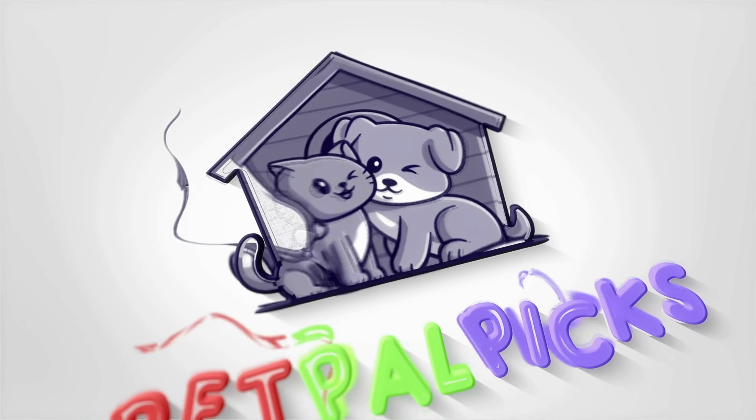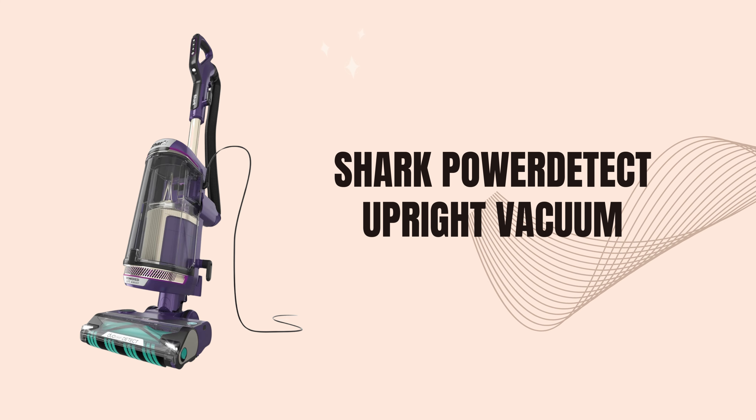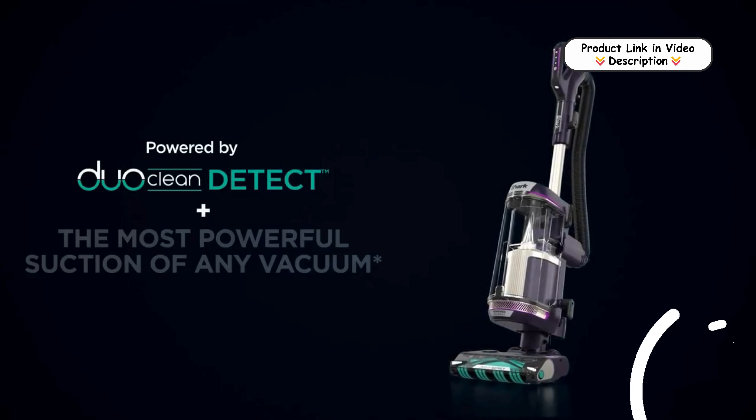Welcome back to our channel! Today we're checking out the Shark Power Detect Upright Vacuum Cleaner, one of the most powerful vacuums on the market right now.